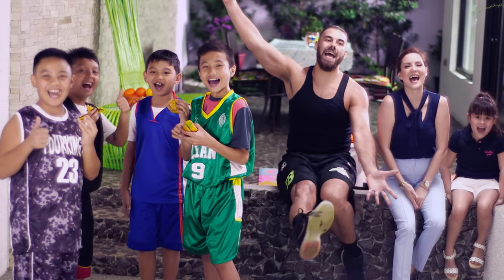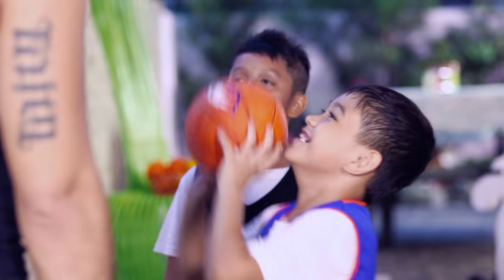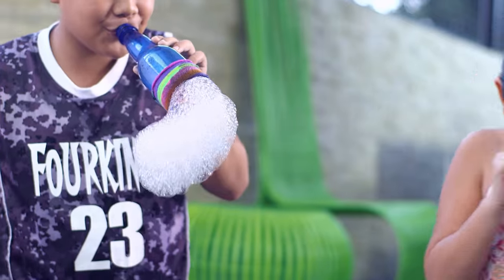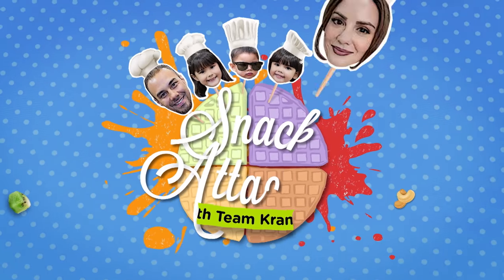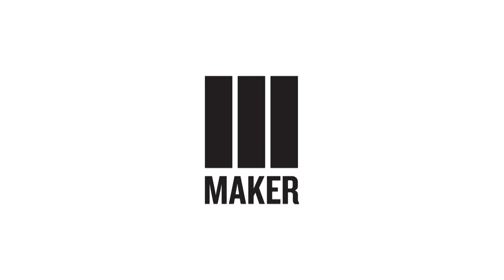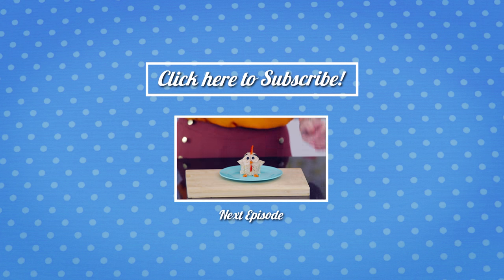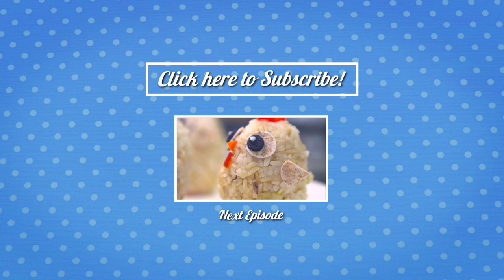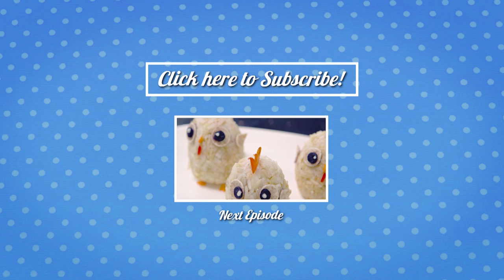See you all next time for more creative, clever dishes, and super fun science experiments here on Snack Attack! If you liked this episode of Snack Attack, there's more to watch in the links. I'll see you all next time. Bye!